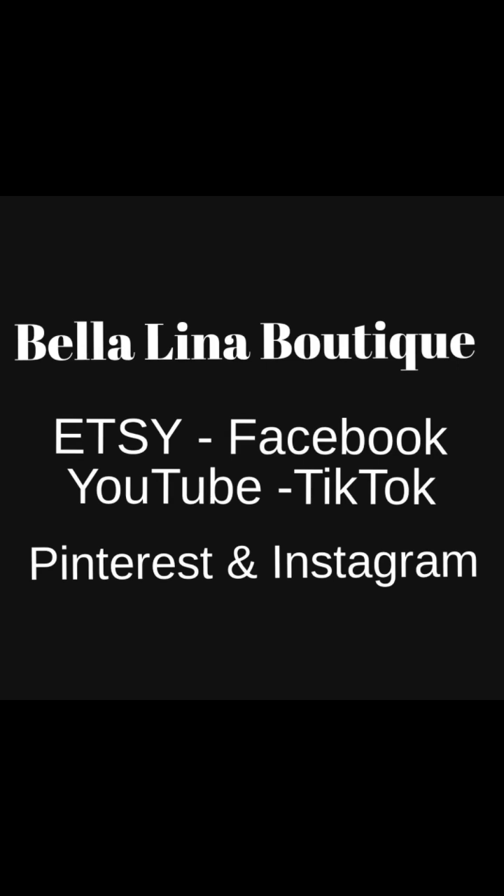I hope you enjoyed this video and I hope you'll give me a follow in all the right places — Facebook, YouTube, TikTok, Pinterest, Instagram, and Etsy.